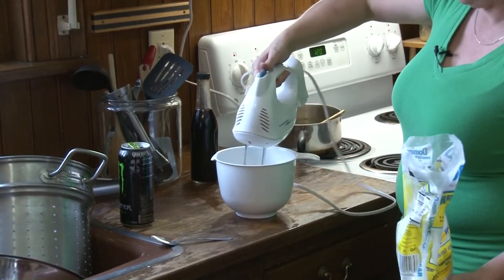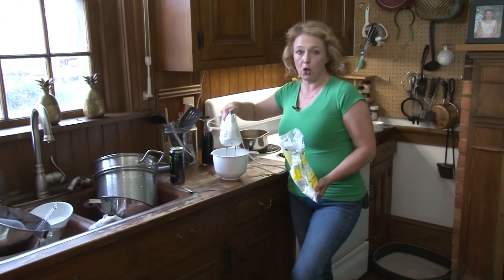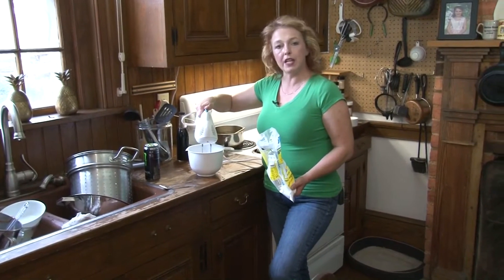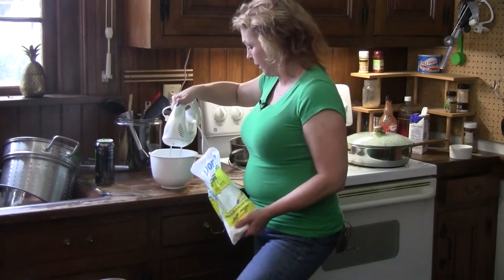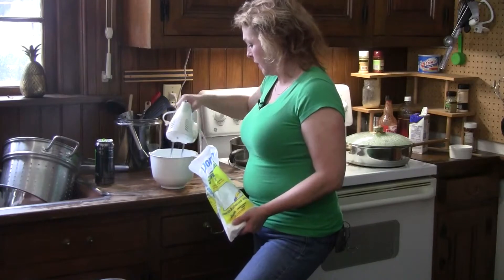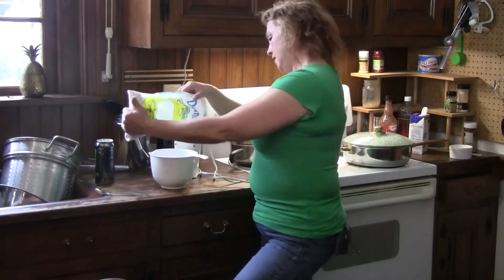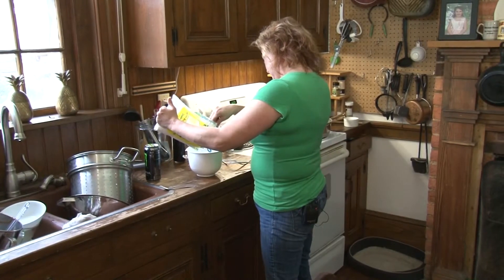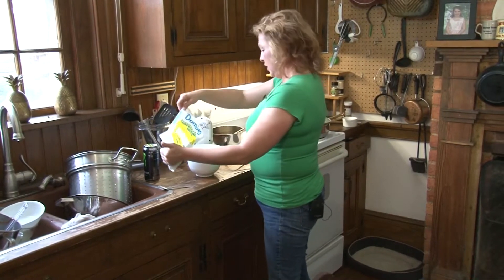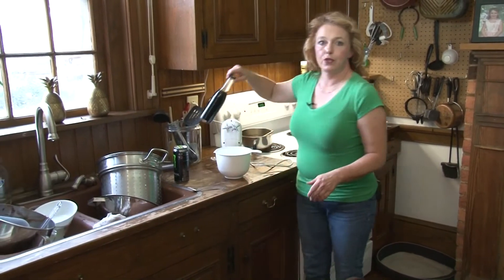Don't set your cord on fire. You want nice cold cream. Once you give it about 30 seconds or so, we're going to add not tons — I'd say a quarter cup of powdered sugar. You can use regular sugar if you want to, but powdered sugar just dissolves better.